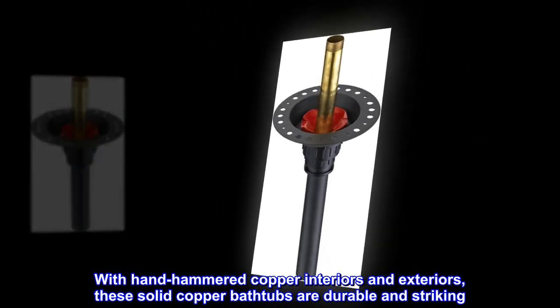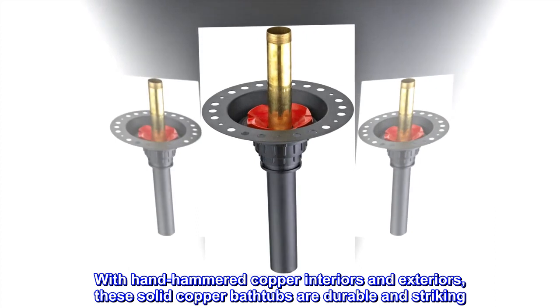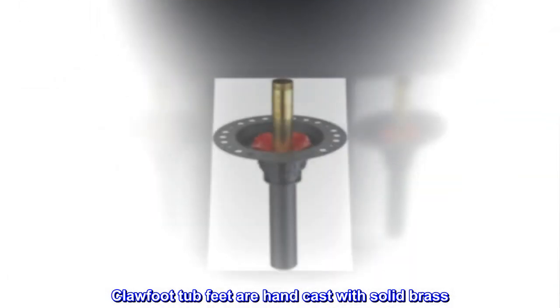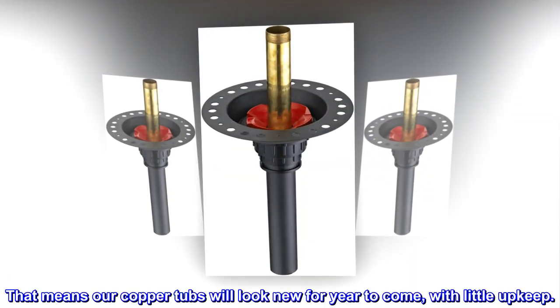With hand-hammered copper interiors and exteriors, these solid copper bathtubs are durable and striking. Clawfoot tub feet are hand-cast with solid brass. That means our copper tubs will look new for years to come, with little upkeep.